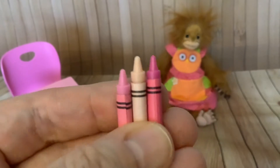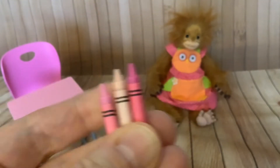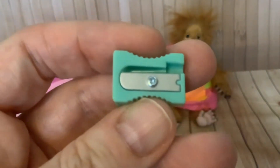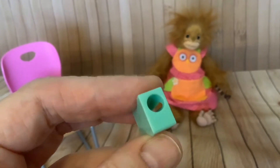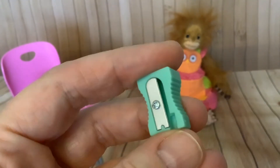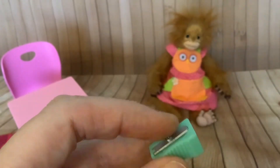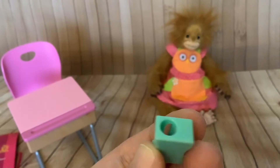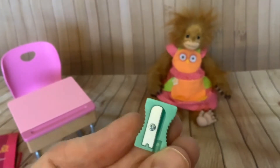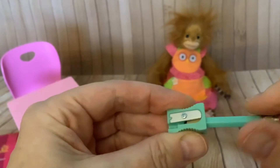We've got three crayons that are very realistic but they are made of plastic. We've got a pencil sharpener which again is remarkably realistic - you would just think that was a real pencil sharpener but it's not, there's no blade on there, it's just plastic. So again it's not functioning but it's cute. In stop motion I could get Jilly to look like she's sharpening a pencil.